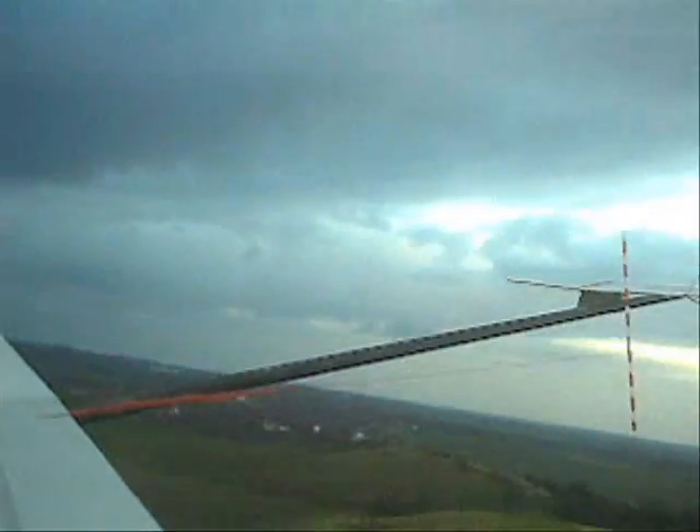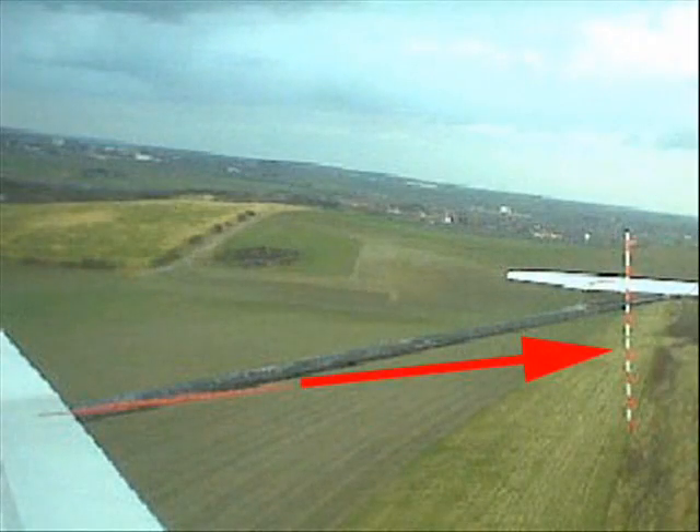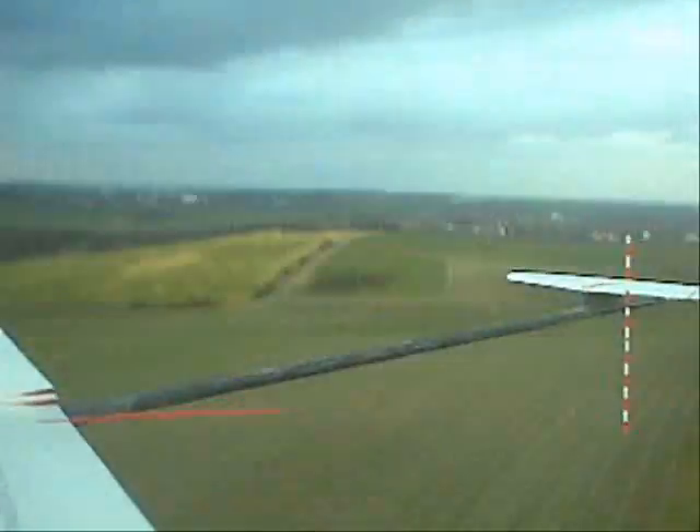Now we are in speed mode — 2 degrees reflex — and we have about 1cm below the mark.